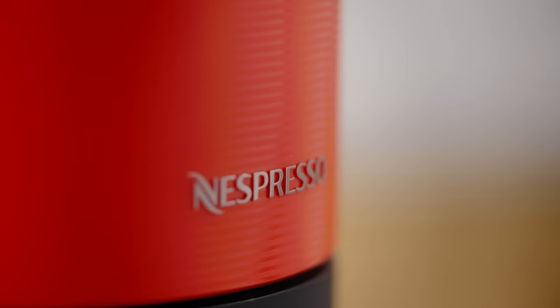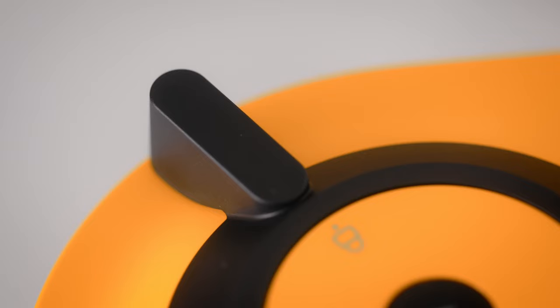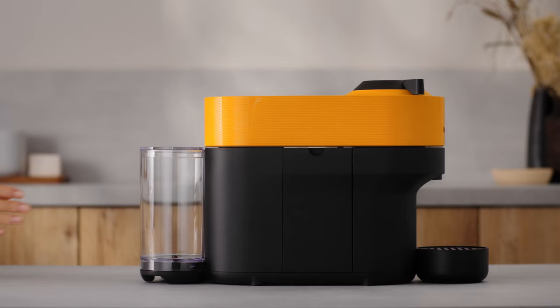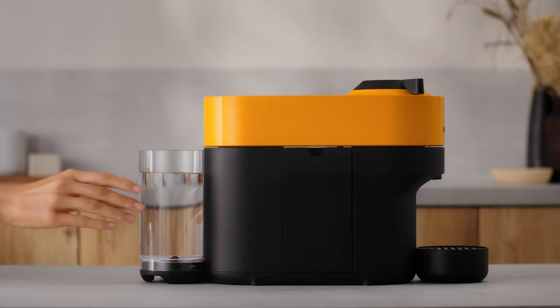This video will guide you through the first use and phone pairing of your new Virtuo Pop machine. First, rinse the water tank and lid before filling with fresh drinking water. Put the water tank in place and make sure it's properly attached.